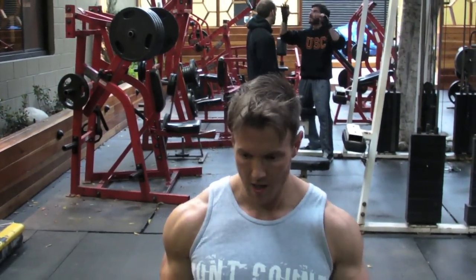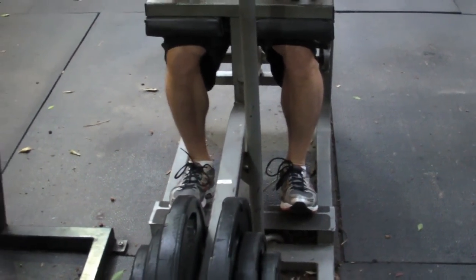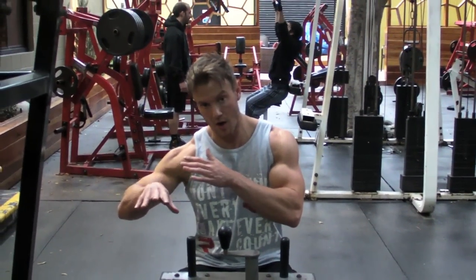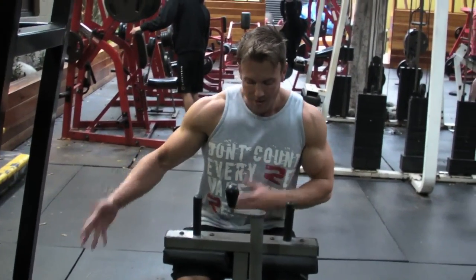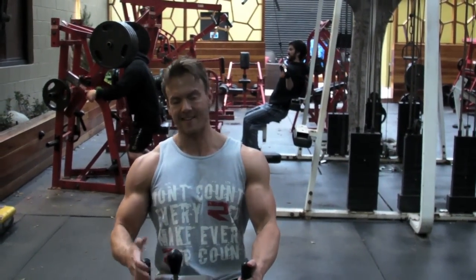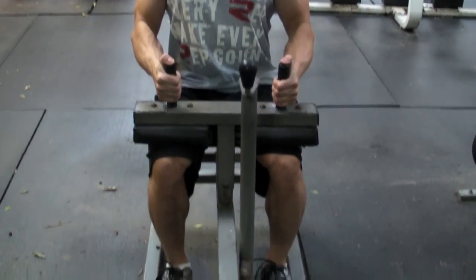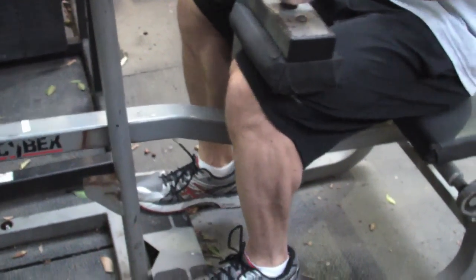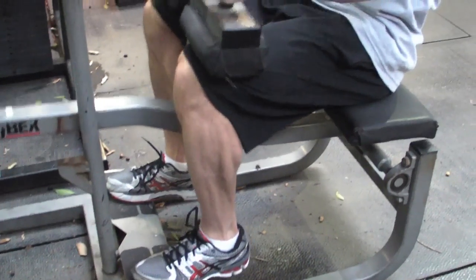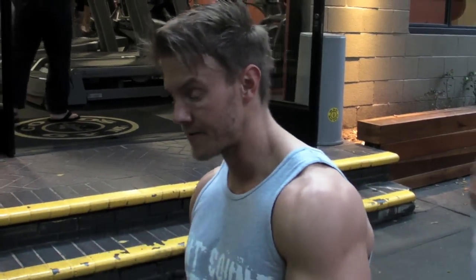Seated calves now. If you really want to train and grow your calves, I believe you just have to have a seated calf press or seated calf raise. By keeping the knee bent and taking out that locked leg, part of the gastrocnemius can't fully function, so the soleus has to do all of the work — and that's actually the thicker muscle. Same principles apply: 20 reps, rest-pause first, then drop set if I need it — hit 12, 15 seconds rest, back down.